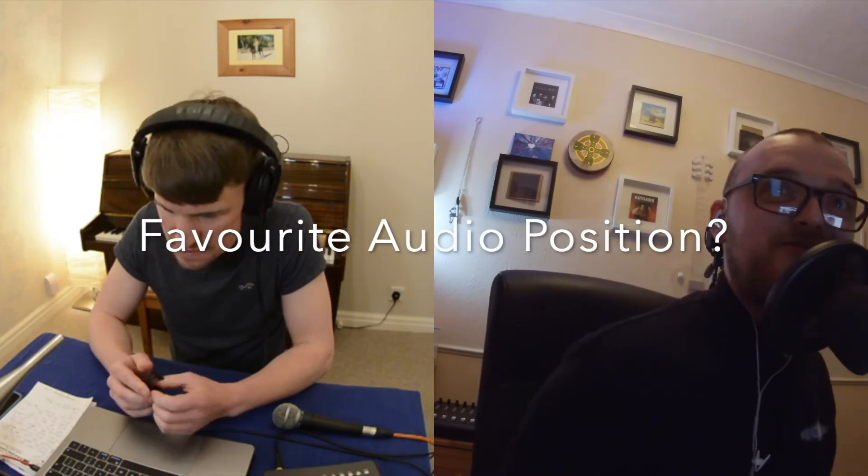What's your favourite audio position to work in? There's obviously front of house, monitors, patch, RF tech, system tech, or broadcast. What's your favourite? I love front of house, but I'm happy doing most of it. I haven't system teched much. I was setting up PA and amplifiers, but I was an underling — if there were any issues, I'd jump on them, but setting up the system wasn't me. Definitely RF'd, definitely patched, then obviously monitors and front of house.